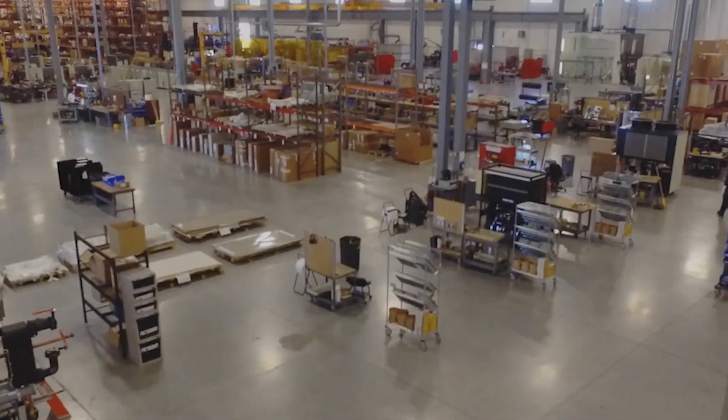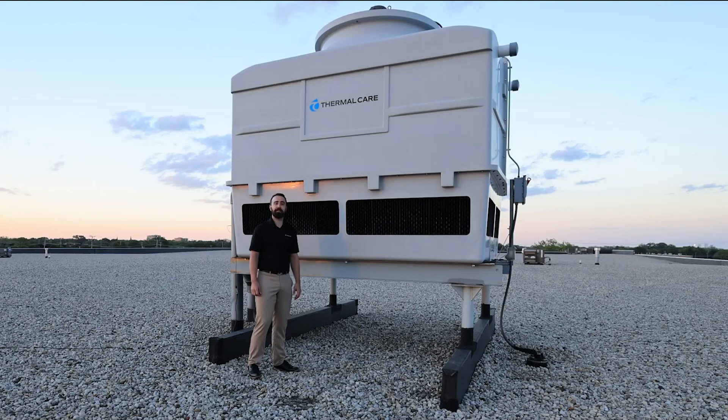Hi, I'm Tom Stone and we're coming to you today from the roof of ThermoCare's factory and headquarters in Niles, Illinois. We're doing that so that we can discuss cooling towers like you see here.